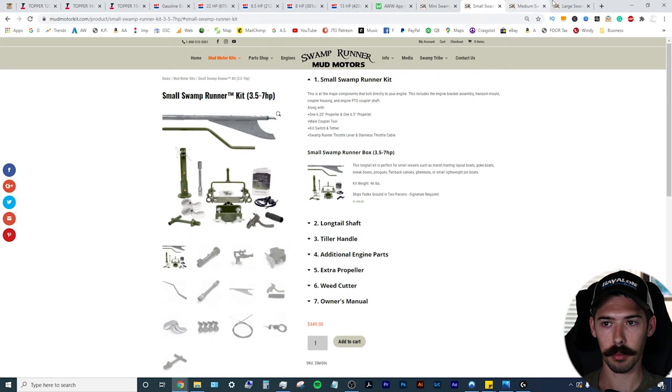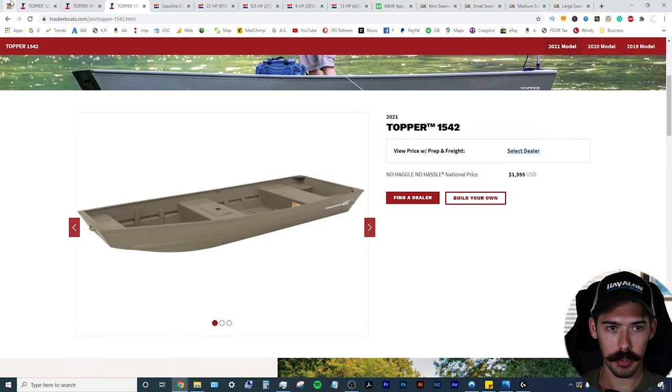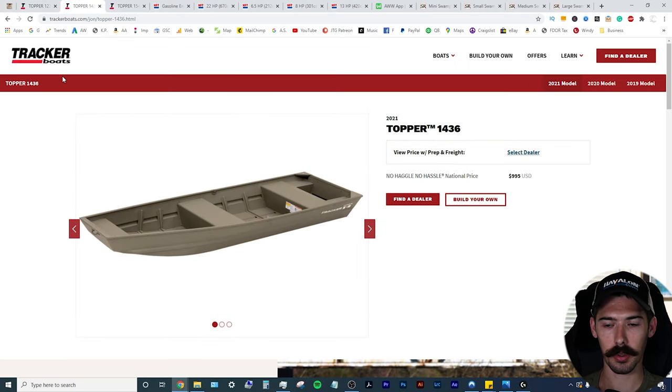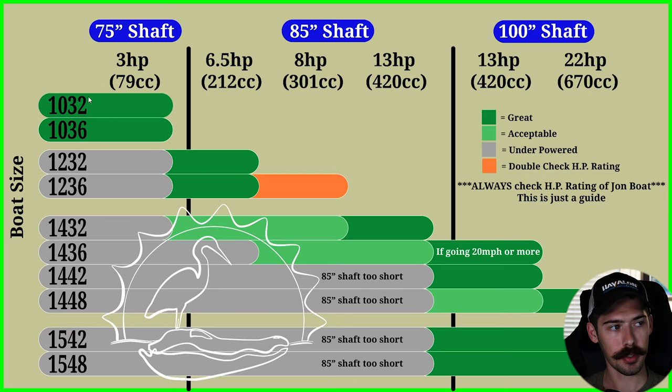I always recommend Swamp Runner Mud Motors kits — it's a great kit compared to the other two that I tried. So we went over the boat sizes. Get a Tracker. There's also Lowe, G3, and a bunch of others out there, but for most people, the Tracker is going to be the easiest to get. Alumacraft is also pretty easy to find, but they're going to the 1440, which gives you a wider footprint, throws your wake further behind the boat, and forces you to get a 100-inch shaft. I would go more towards Tracker boats. Weight is going to be pretty much the same on the majority of these — same boat, same thickness.